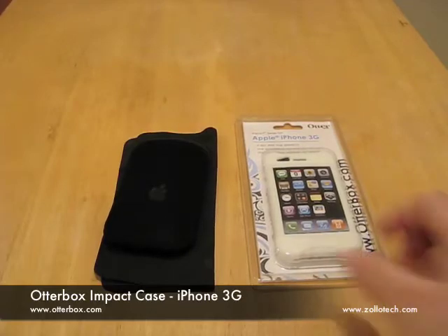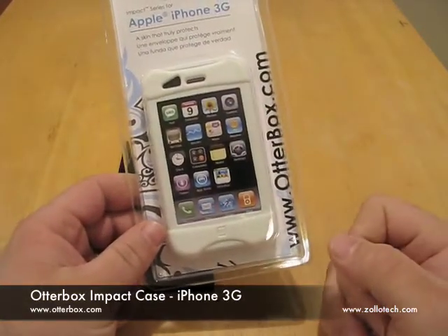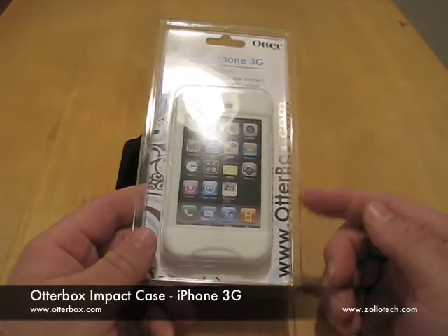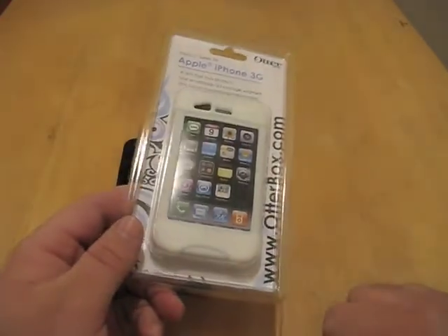Hi, this is Aaron with Zollotech. Today I have the OtterBox Impact Series for the iPhone 3G. I thought we'd take a look at this. We're going to have a full written review — you should see it on Zollotech. We're also going to have a promo code, which I'll run along here later on.